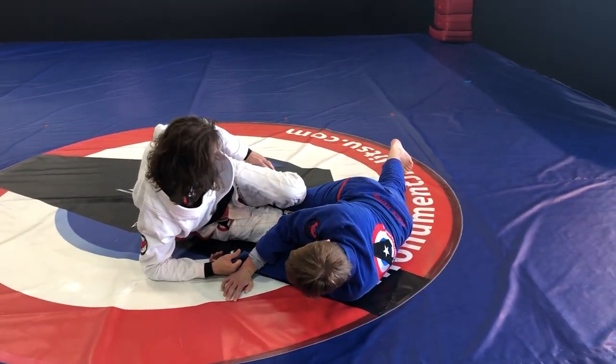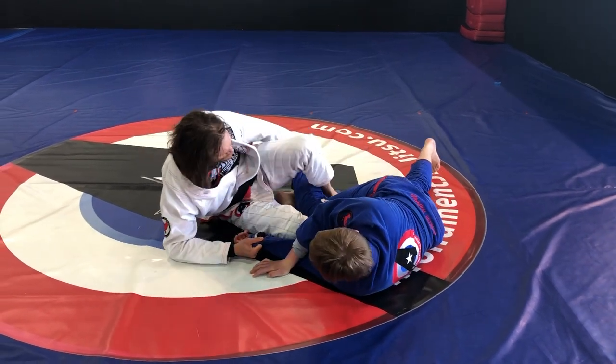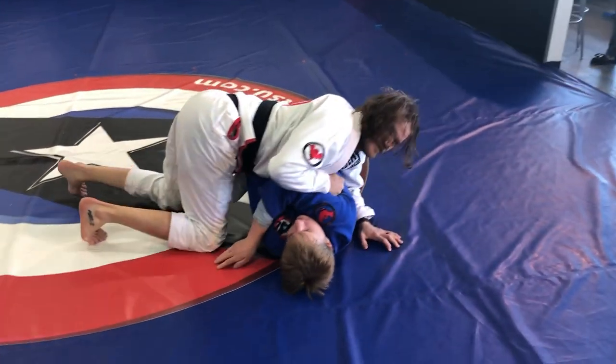Now I can do one of two things. If I do have his pants, sometimes I can just kick this out and get up this way. If I have his heel, I like to just squash over the top of that leg, pull this up, and then pass from there.